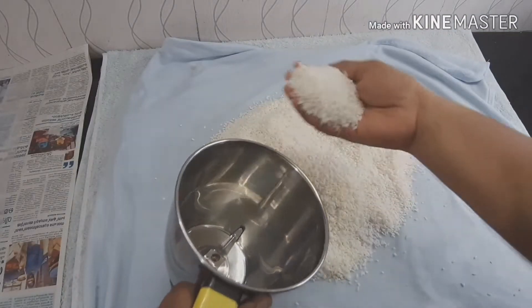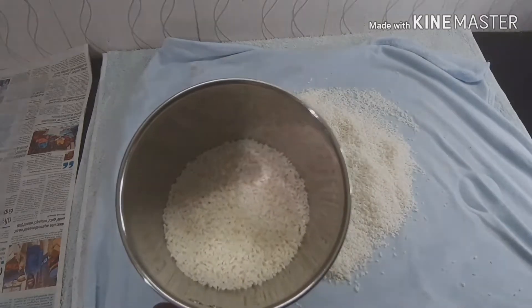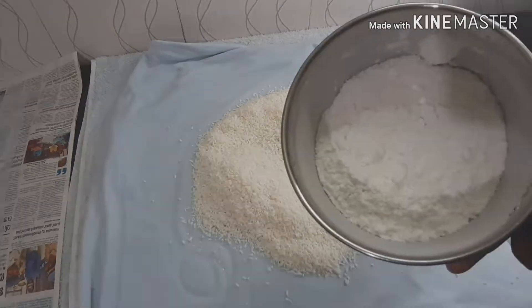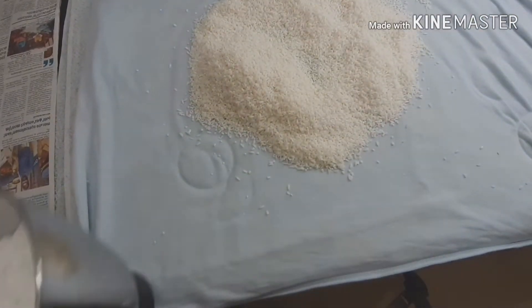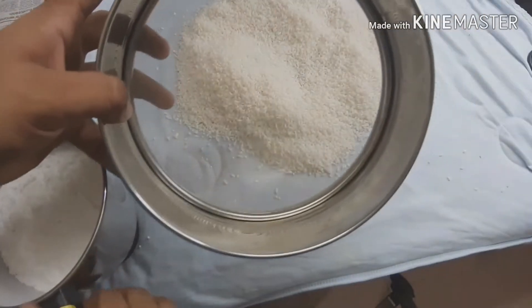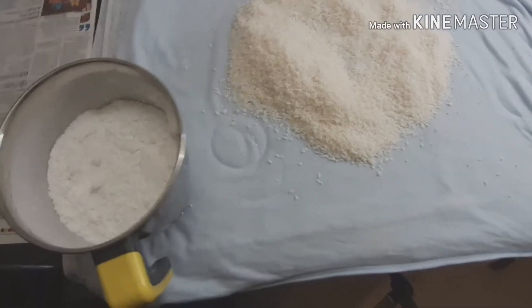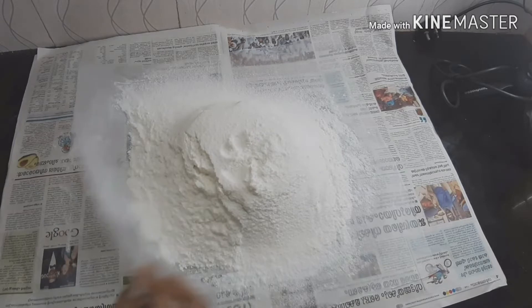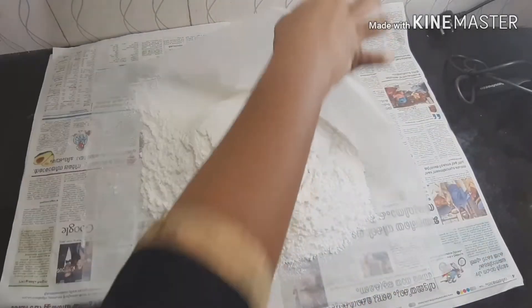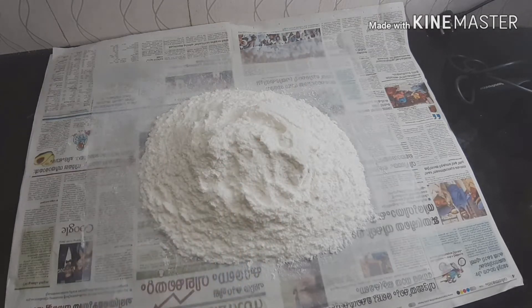We bake these as a mix of raw oil. We have to bake this for the natural environment. Now we are going to add it to the pot. We are going to mix it up.